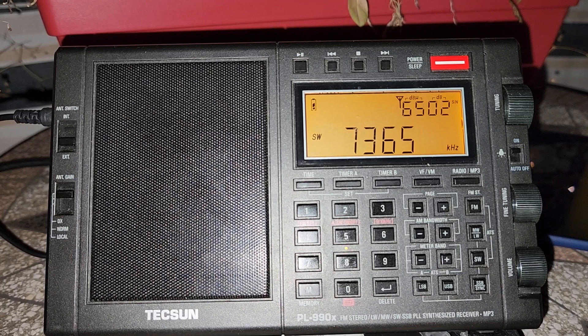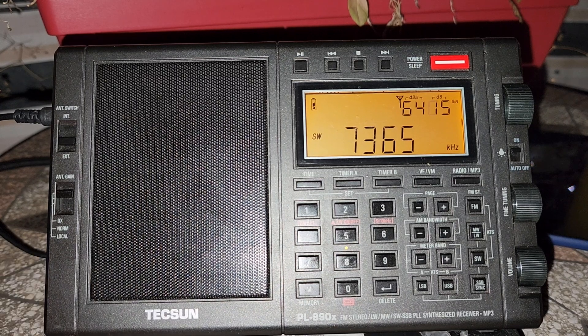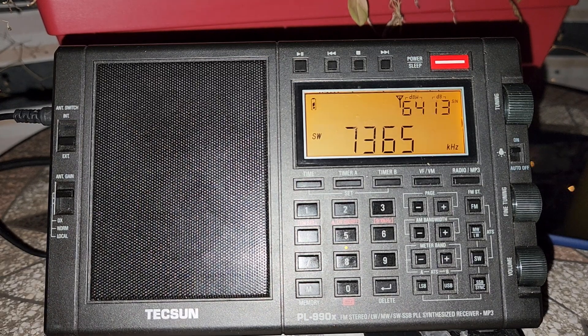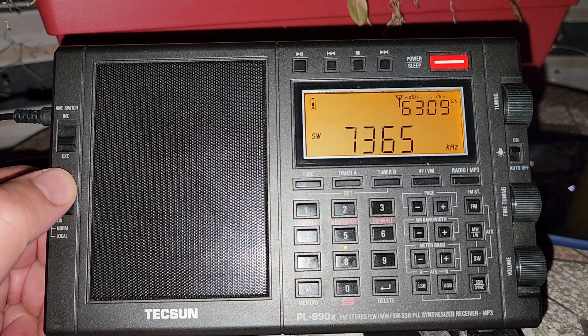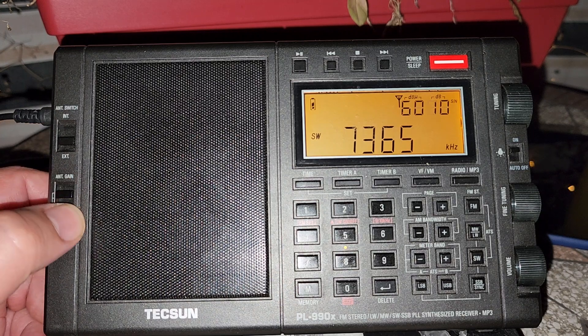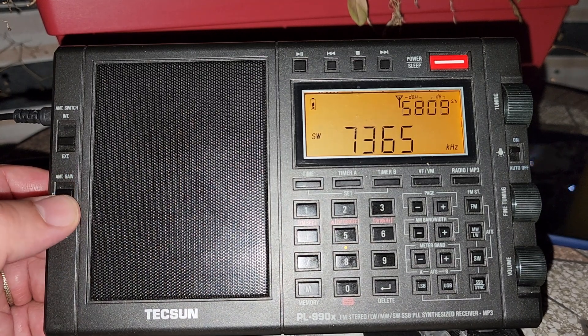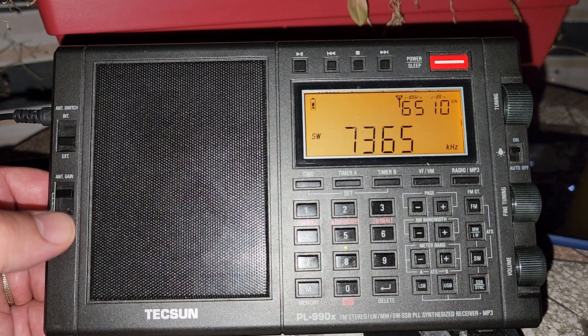Some radios have an RF gain instead. One radio with RF gain is the Sangean ATS-909X2, which has a little thumb wheel on the left side that gives you the ability to change the gain of the radio. What's the difference? The attenuator puts a circuit in between the antenna and the radio's circuit to attenuate the signal — it's just three positions: very sensitive, less sensitive, or a little sensitive.